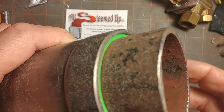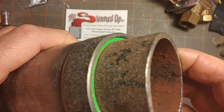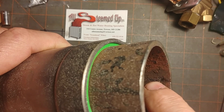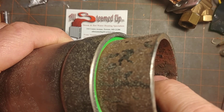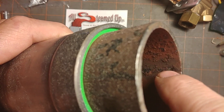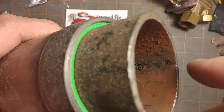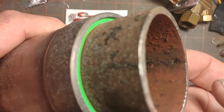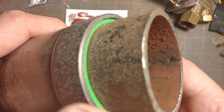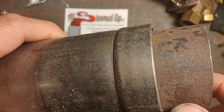What tends to happen with water hammer is it punches a hole right through. Some of you with a military background might be familiar with the concept of a shaped charge — that's essentially what water hammer does. It focuses the energy along the bottom where the water is and discharges it very rapidly, punching a hole in a short period of time.